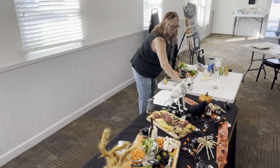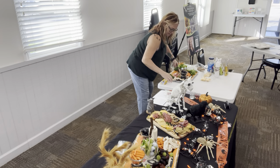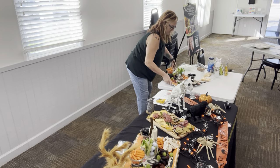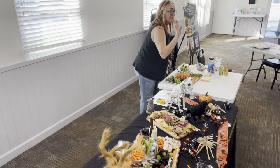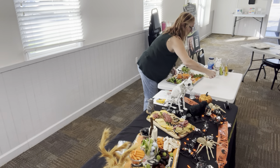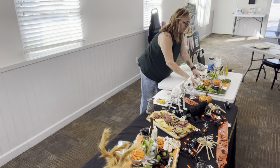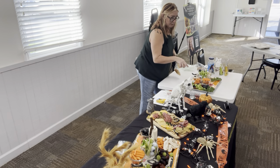I'm going to turn this around so you guys can see what I'm doing. Nobody has nut allergies, right? Does anybody have any nut allergies? Because I won't put nuts on this one if that's the case.